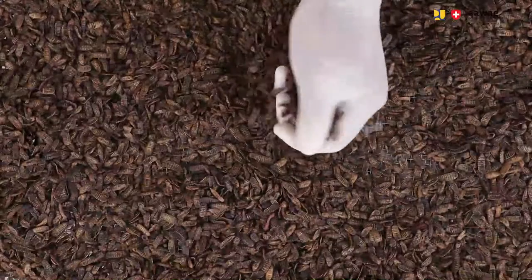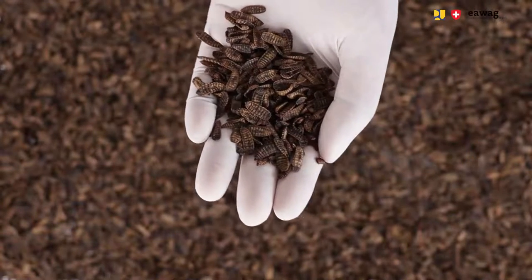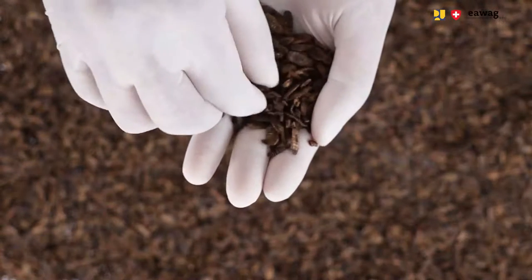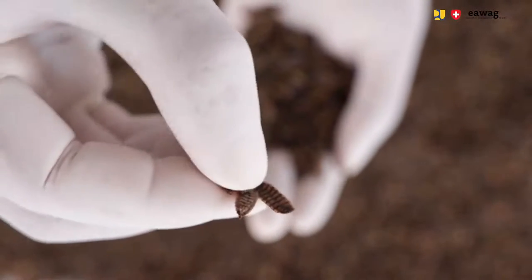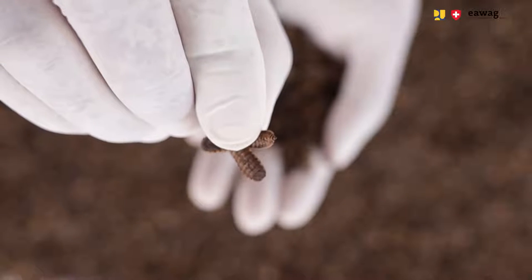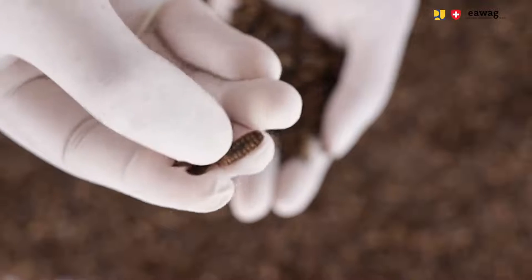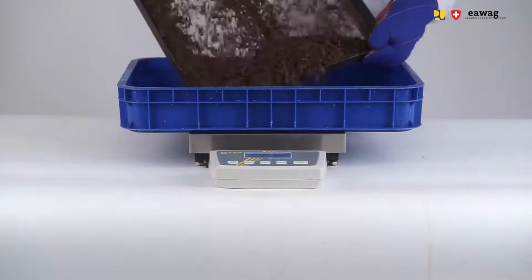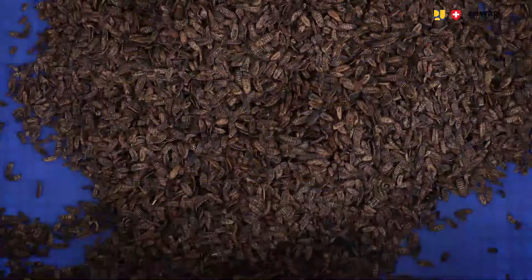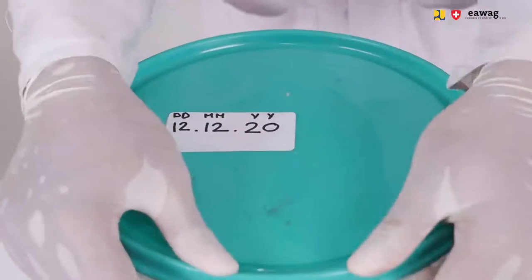After 24 hours of drying, the larvae should be dry. Check the following indicators: are the larvae hard with a dry texture, and are they flat with a stiff and shrunken shape? If these indicators are met, remove the dried larvae from the oven, weigh them, and note the weight in the log sheet. Then store the larvae in a storage container and label it with the production date.